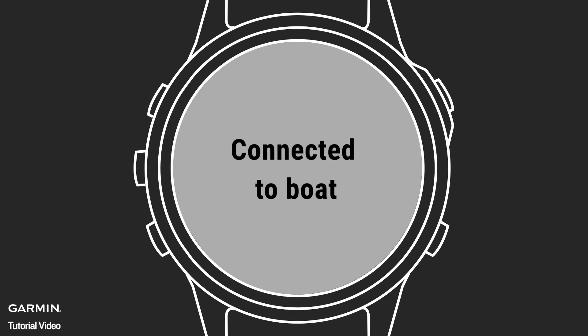Once the devices are paired, they'll connect automatically when turned on within range of each other, as long as the app is open on the watch.